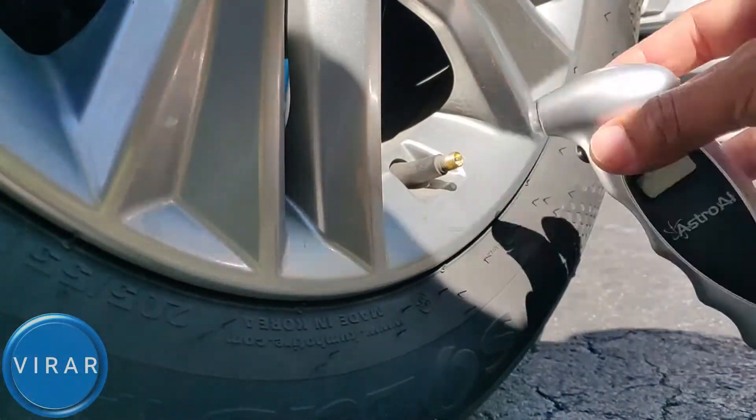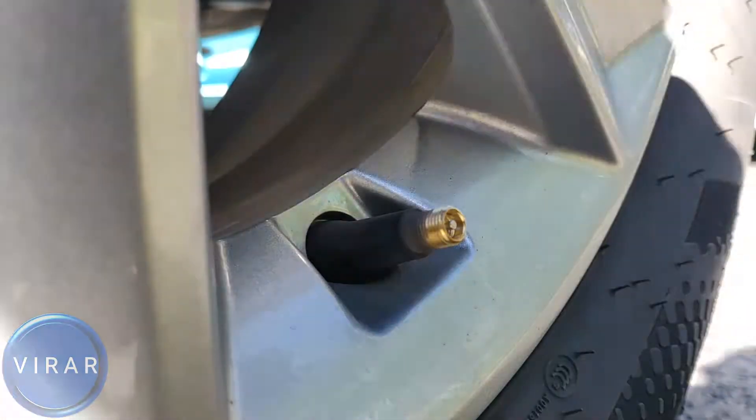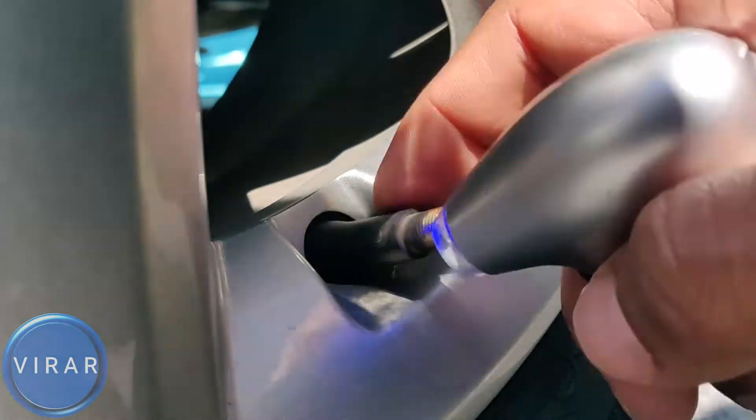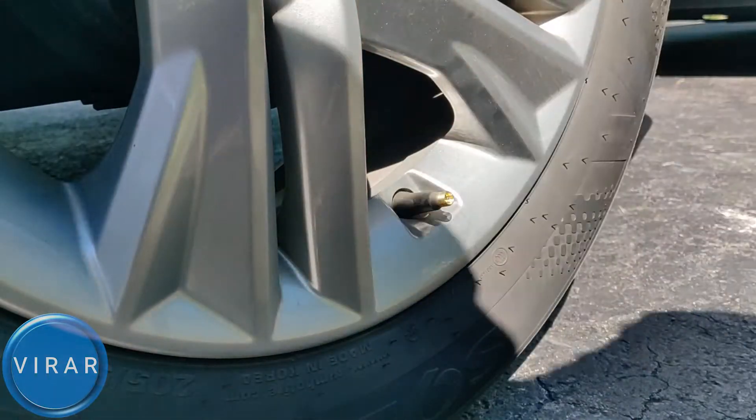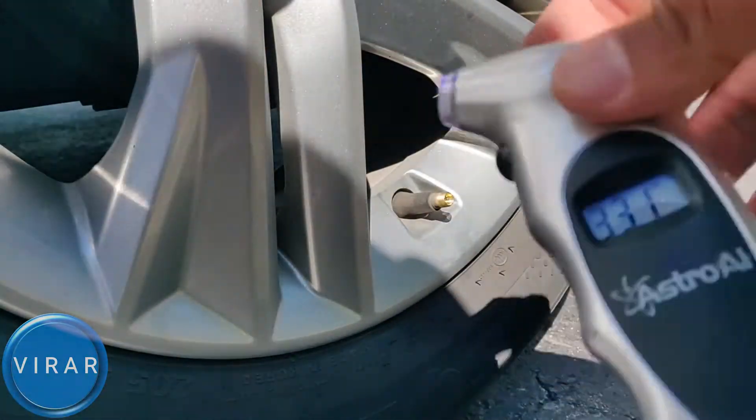In this video I'm going to show you how to check the tire pressure on your 2019 to 2020 Hyundai Elantra. It's a very easy process, only takes about 5 minutes and the only tool we need is a tire pressure gauge. So let's go ahead and get started.